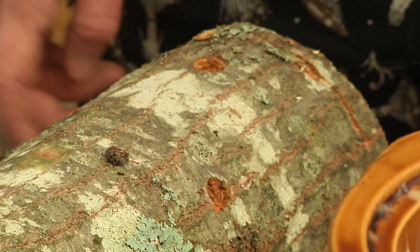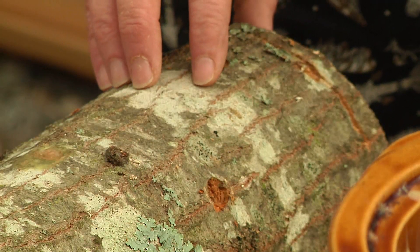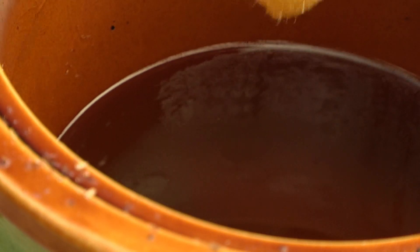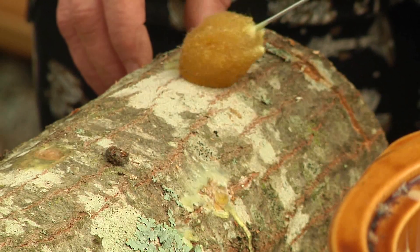This is the last step. You want to cover the spawn with wax. That's what makes it stay in the log while it's going to take over. This is food grade wax and honey bee wax that I bought from a local honey farmer. You just dab — get the dauber with the wax on it — and then just cover up your hole.